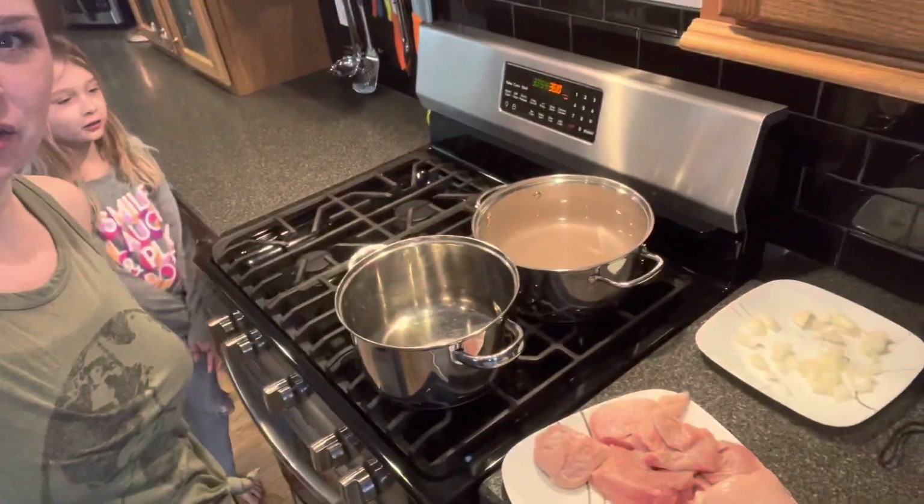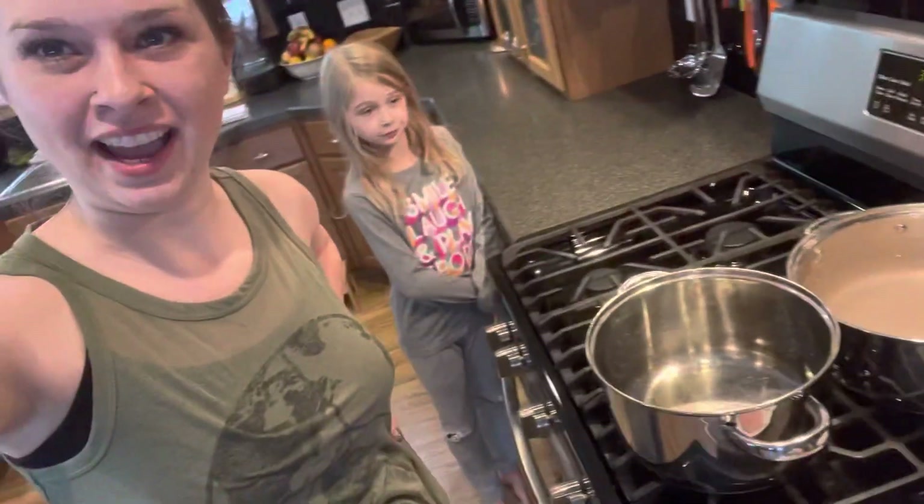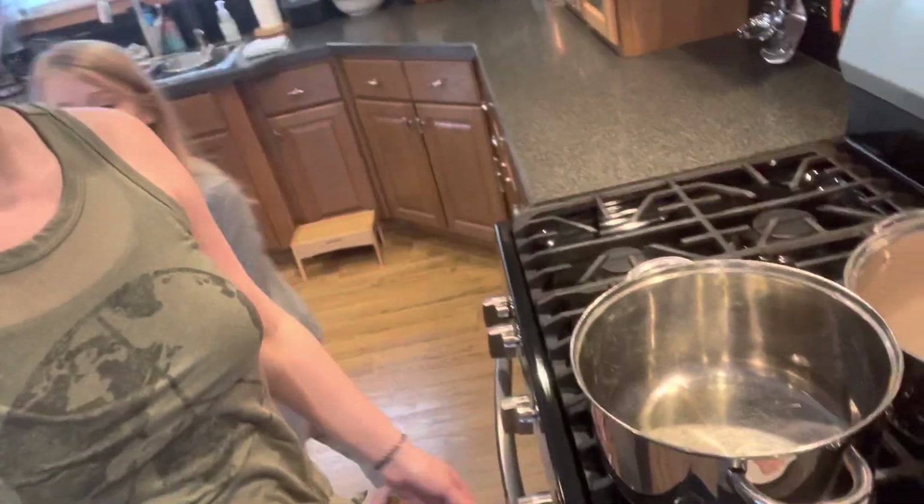What we have happening on our stove here is we have water coming to a boil for our egg noodles, and that is what our chicken paprika gets served over.